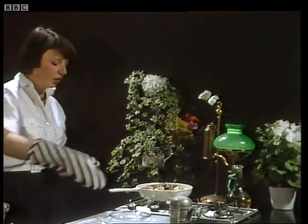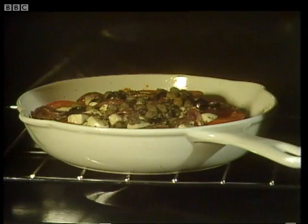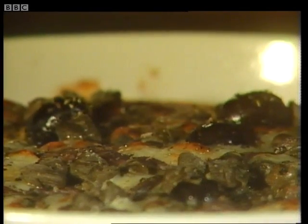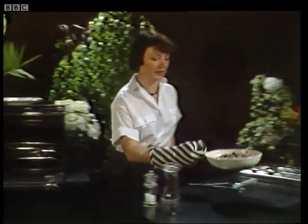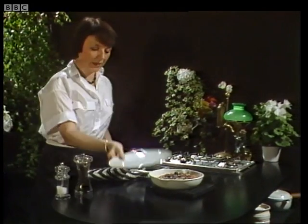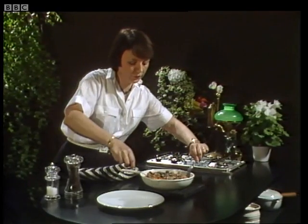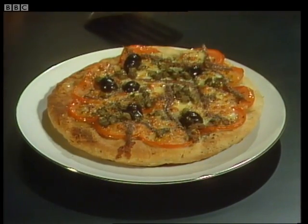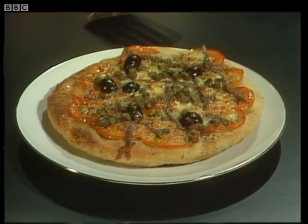And now straight under a hot grill. That'll take about five minutes and then it'll be ready. Five minutes later, supper will be ready. Take it out from the grill, have a hot plate ready, and you'll find it comes out of the frying pan very easily — just use a pan slice and a fork to ease it out. As you've gone to the trouble to make yourself a pizza, you deserve a glass of something Italian to go with it. And that's frying pan pizza.